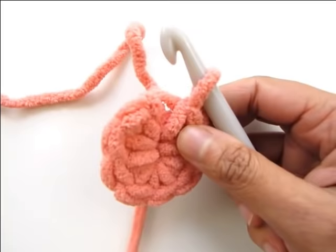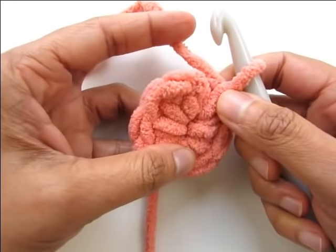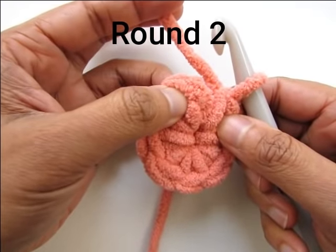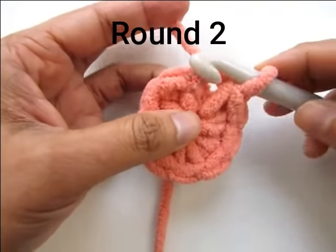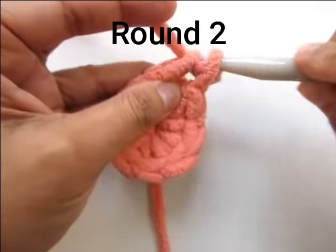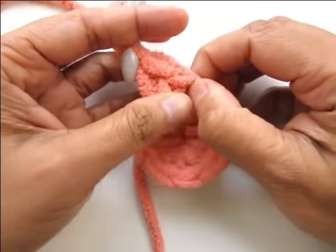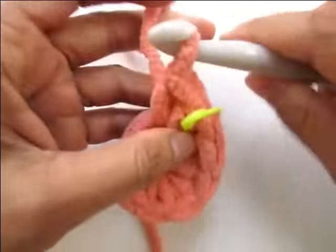We did not slip stitch at the end of round one, so we will work directly into the first stitch of round one. Work two single crochet into that first stitch — that's one and two. Mark your first stitch to indicate the beginning of round two.